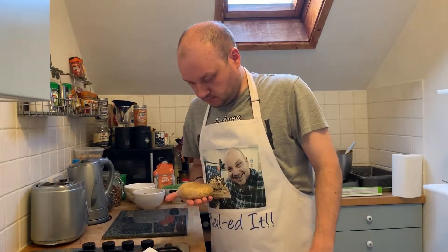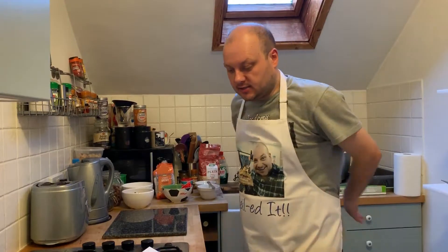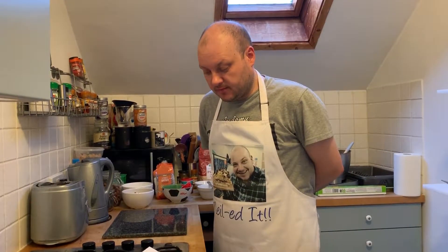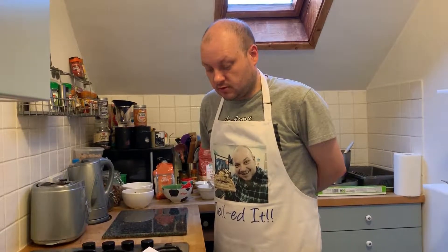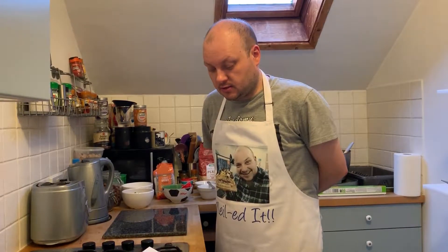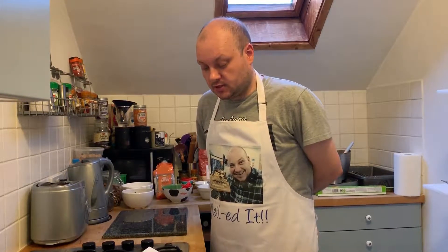Into the fridge for half an hour. The next step is to make the filling. Put the figs into a small pan to cover the base. Add the sugar and enough water just to cover the fruit. Place on a medium heat and bring to the boil, then reduce the heat to a fast simmer and cook for five to eight minutes until the figs are soft and the mixture is thick.